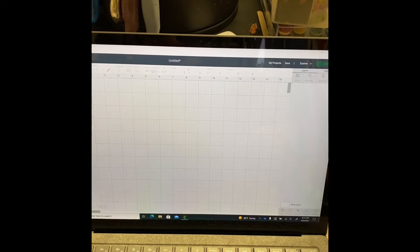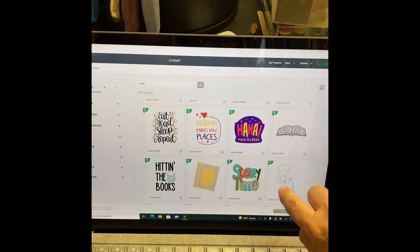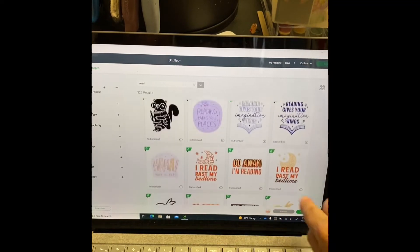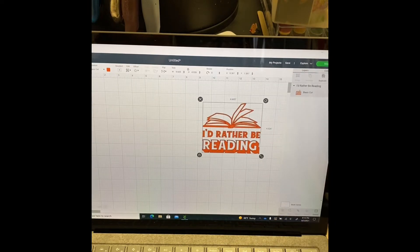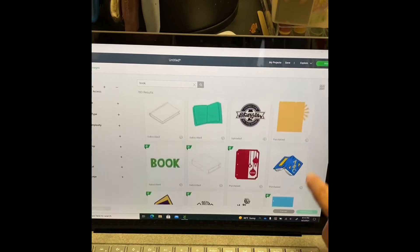Hi, this is Darlene and I'm continuing my Cricut challenge. It's five days of Cricut projects. Today I'm working on an HTV — heat transfer vinyl — project, and I'll be creating a reading/book iron-on for a t-shirt.